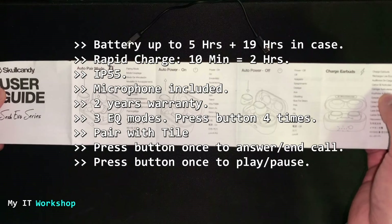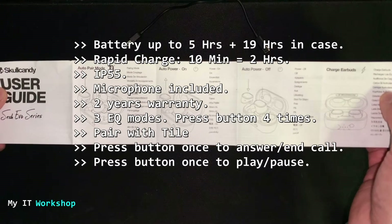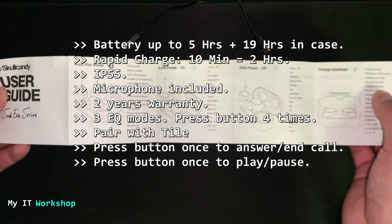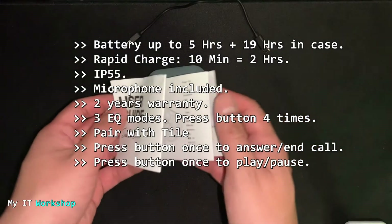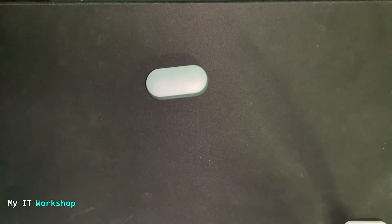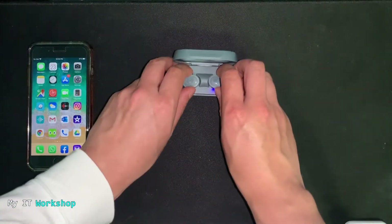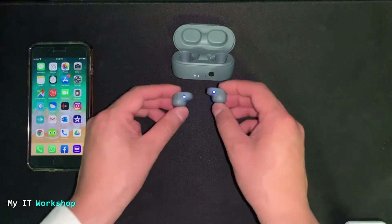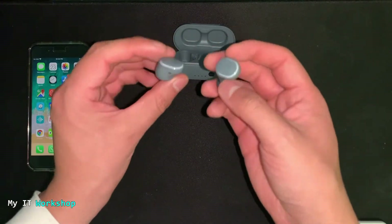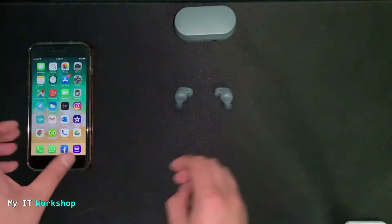Press the button once to answer or end a call, and once to play or pause music or video. It also supports volume up, volume down, and next track. Each earbud has one button, so you control everything with those two buttons. When you take them out of the case they start blinking, indicating they're ready to pair.